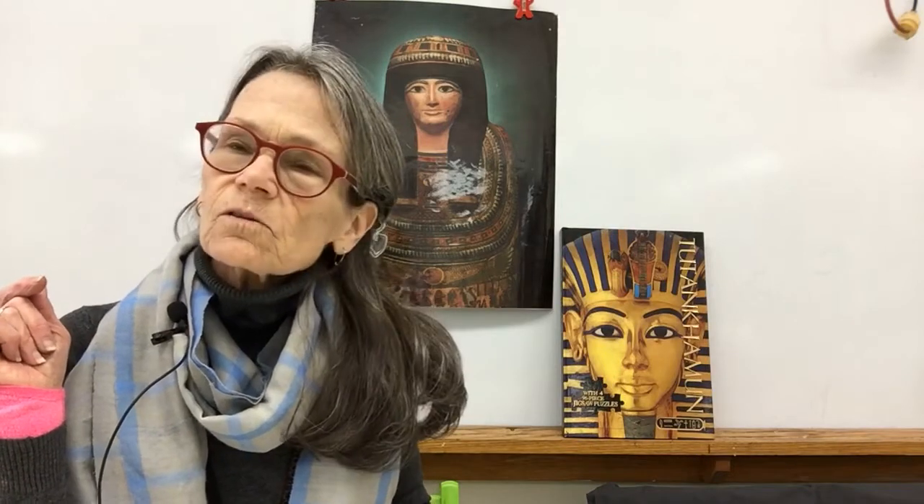Hi there. Thanks for coming to Art. We took a little break, but we're heading back to Ancient Egypt. Today, we're going to do a project that goes along with your study of mummification.